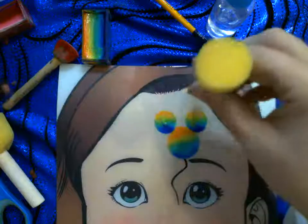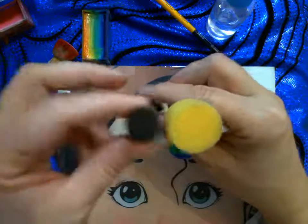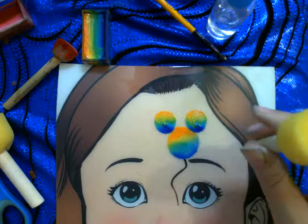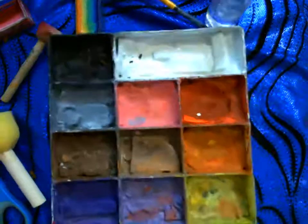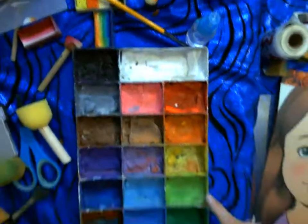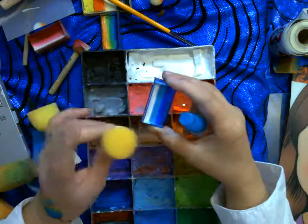It's good to have sponges in different sizes. If you don't have a split cake, I can show you what you can do with a regular palette. I'm cleaning my brushes and pulling out my big palette of paint. For a bubble, I don't need a split cake — I can use white and a darker blue. Let me spray the sponge and activate the paint.